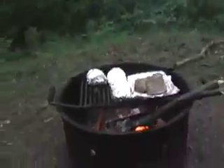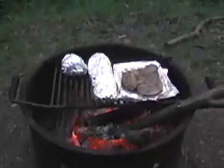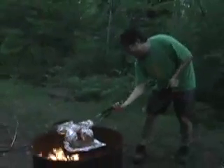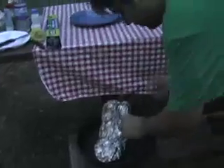Any time you're cooking in the wild, you've got to be real careful with removing things from the fire. If you're cooking in a hot fire, it's probably as hot as fire gets, so a little bit of care is needed. Tastes good!